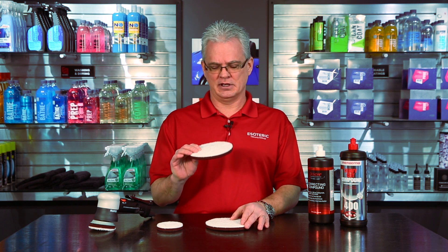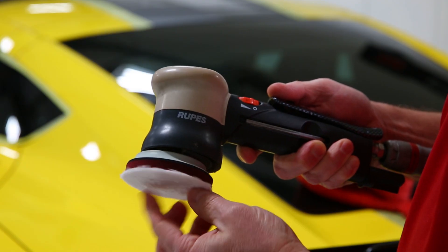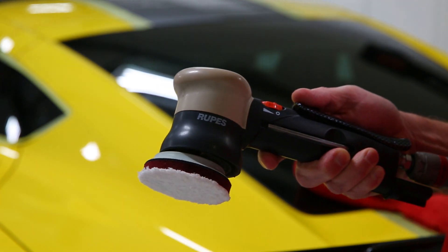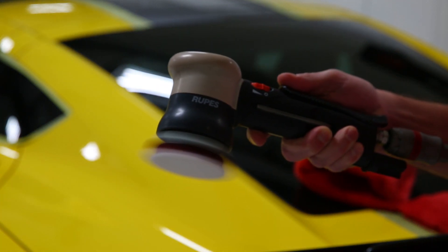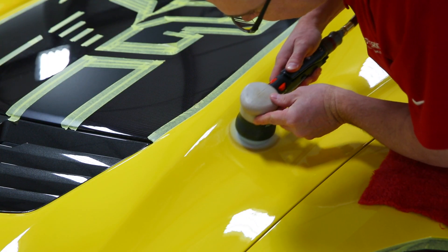So we were definitely ahead of the times on that one. And because of that, we got a great opportunity to really understand the technology that goes into manufacturing these pads and how to get the most out of them when doing compounding.